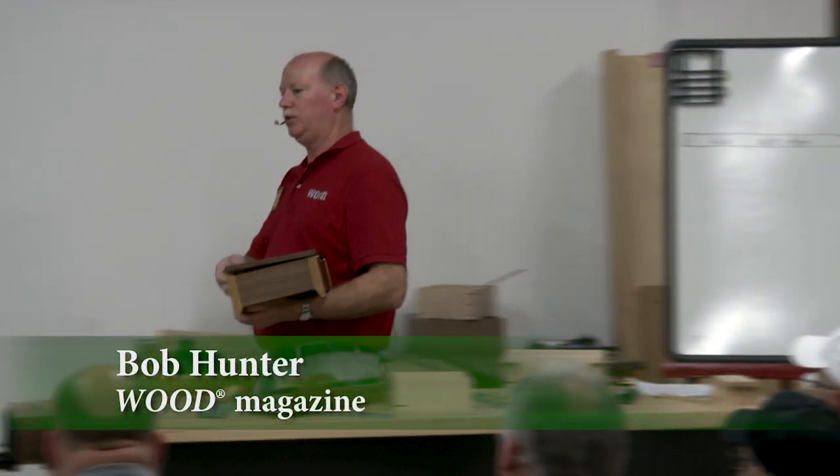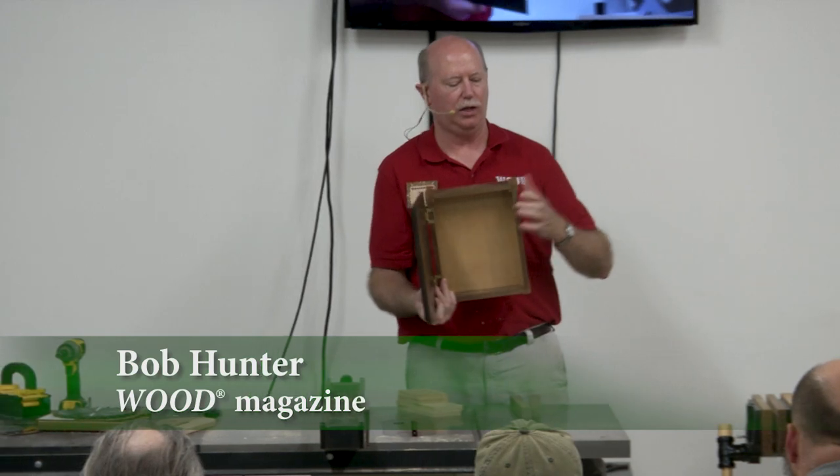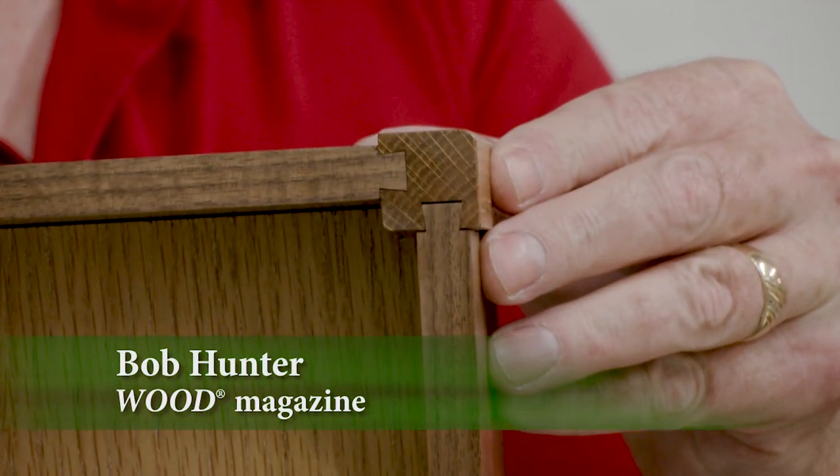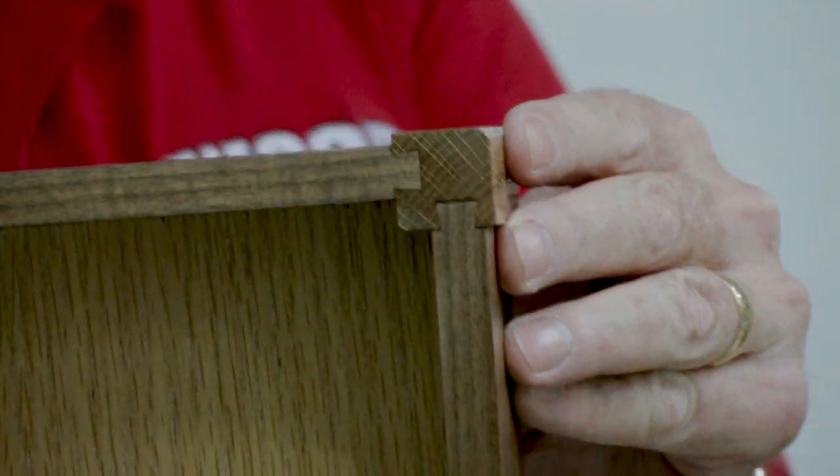What I'm making is a box that has sliding dovetails in the legs, so the post — the dovetail part — becomes the leg. In each of these legs, I'm cutting a groove for each of the box sides.